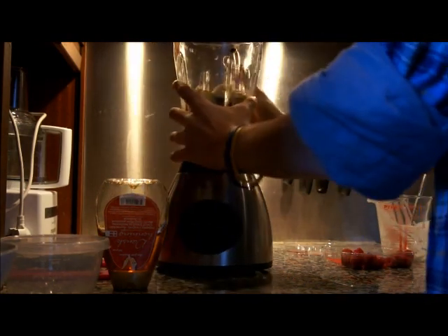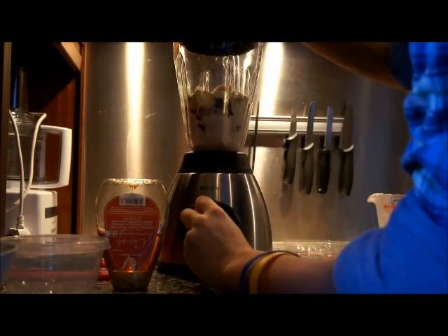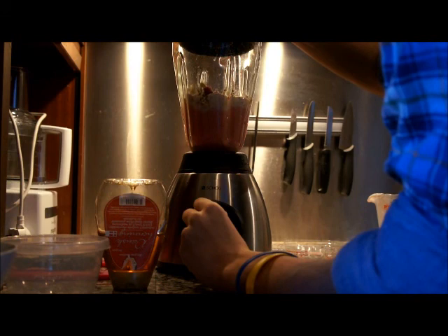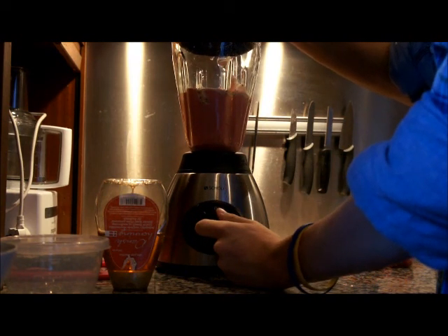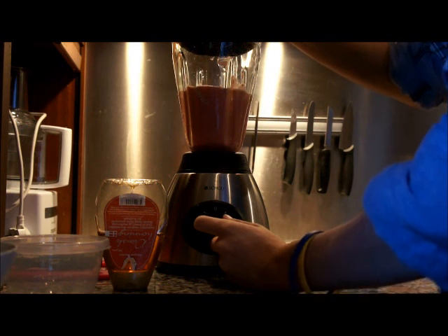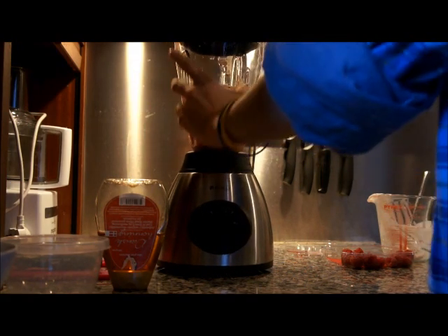And then add the rest. Just pop the lid on and blend it up like so. We'll start at speed one. Once the bottom has changed colour and the top blends through, about 45 seconds to a minute should be long enough.